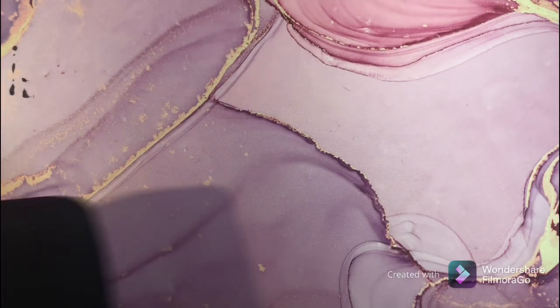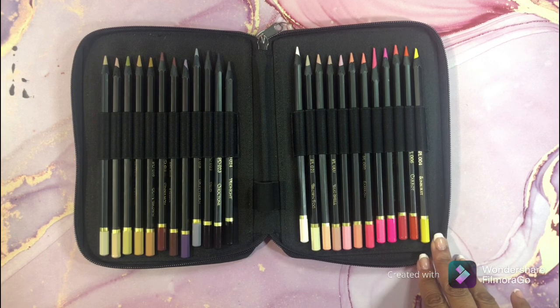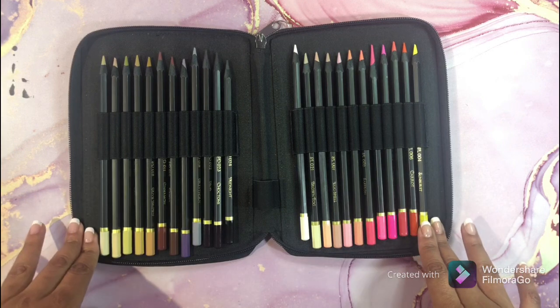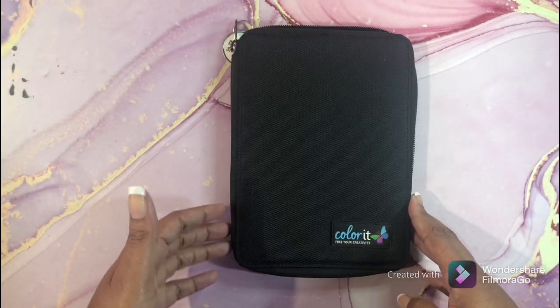This is the Black Widow Skin Set — yes, I have the whole set. They are in different cases because I wanted my skin set together on each side so I could easily just grab my skin set if I wanted to do skin tones. This is the Black Widow Skin Set.